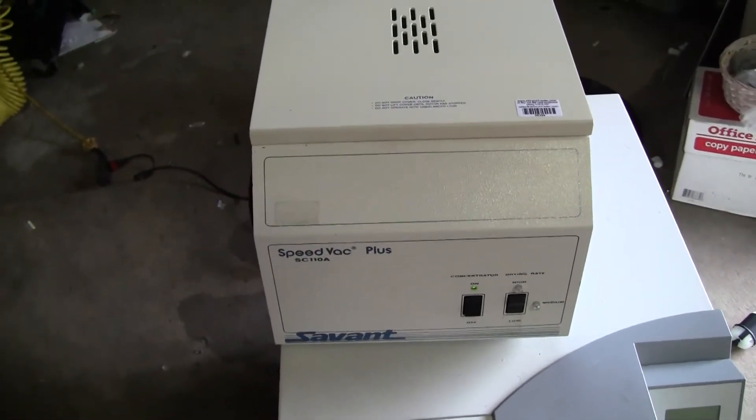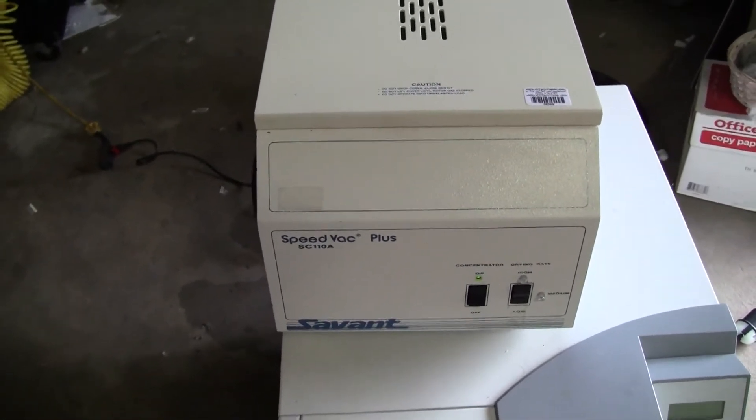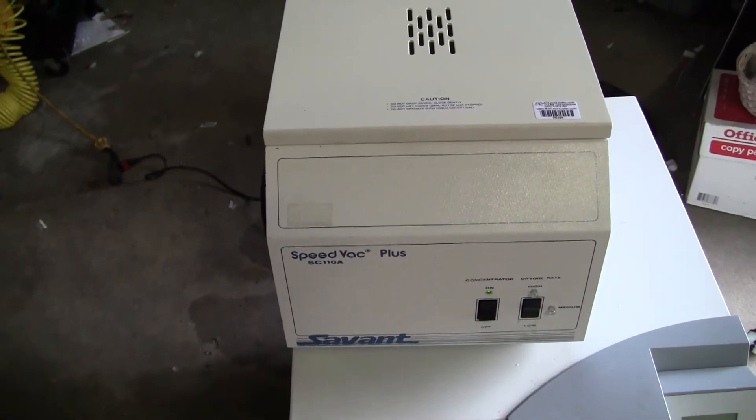Good afternoon from Hitek Trader. This is the Savant SpeedVac Plus SC110A.